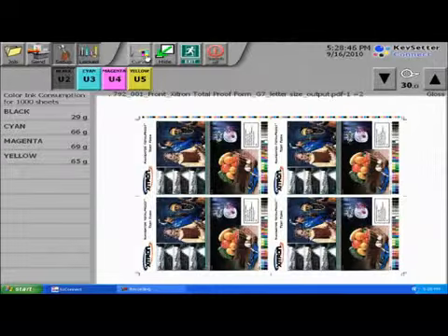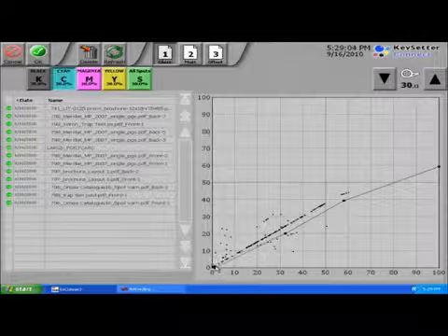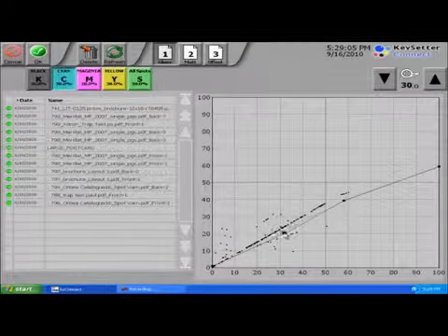As more and more jobs are sent through Keysetter Connect, the software uses the information from the press to learn its characteristics as it pertains to press conditions and operator preferences.